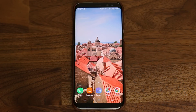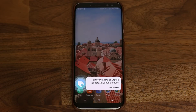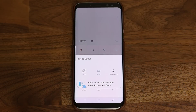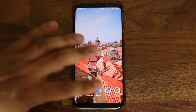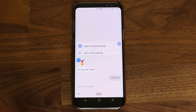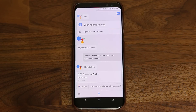Hi Bixby, convert five United States dollars to Canadian dollars. Let's select the unit you want to convert from. As you can see, that did not work properly. Now let's do the same thing with Okay Google. Okay Google, convert five United States dollars to Canadian dollars. Five United States dollars equals six Canadian dollars and 32 cents.